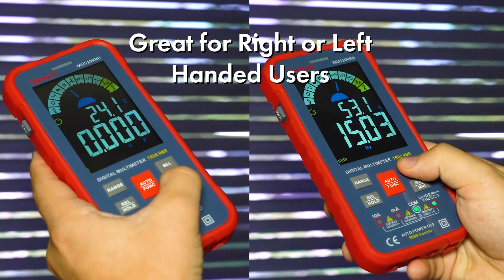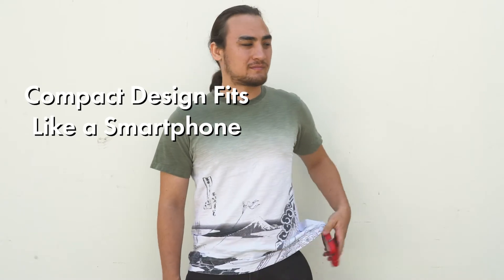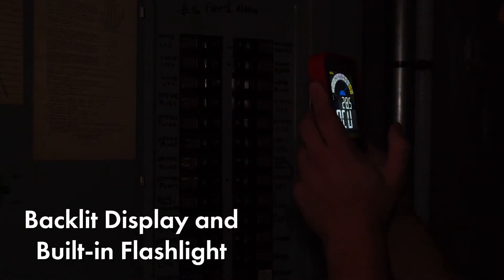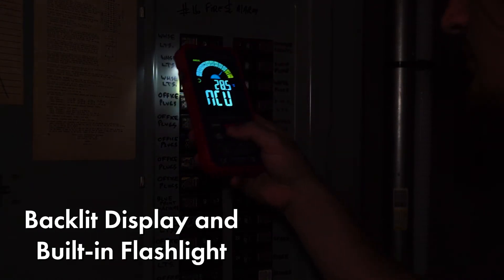Its ergonomic layout accommodates both right and left-handed users. The compact design is similar to a smartphone, making it incredibly easy to fit in your tool bag or even your pocket. It also features a large-color LCD screen with backlit display and a built-in flashlight for low-light testing environments.